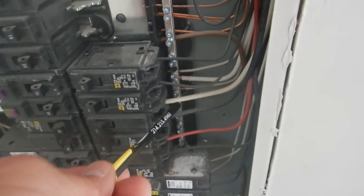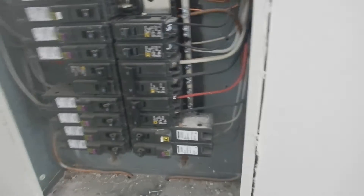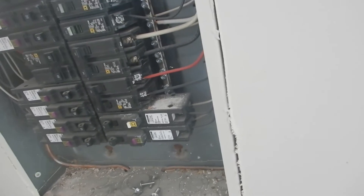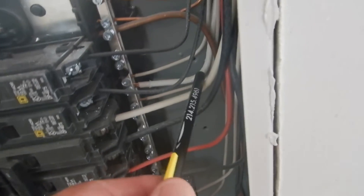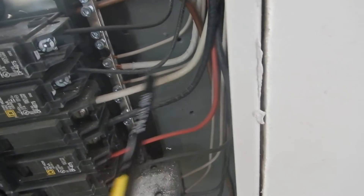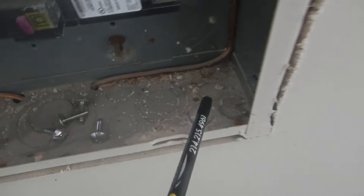Down here, this white wire coming in for the air conditioner should be wrapped with black tape. If you don't know that's hot, you don't belong in this cabinet — but it should be wrapped with black tape. Foreign debris should not be inside of the cabinet.